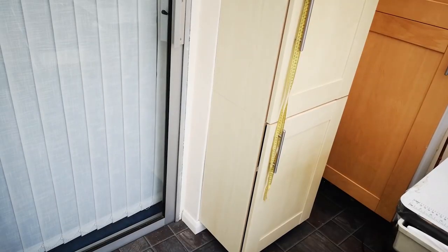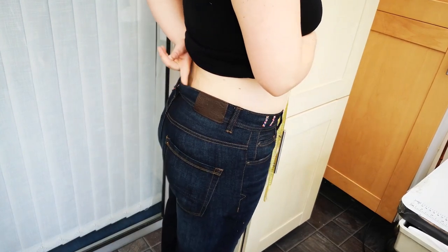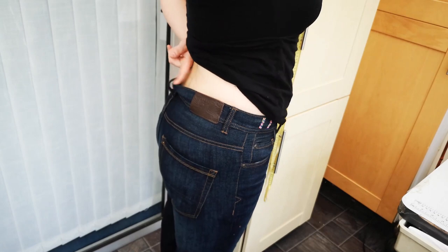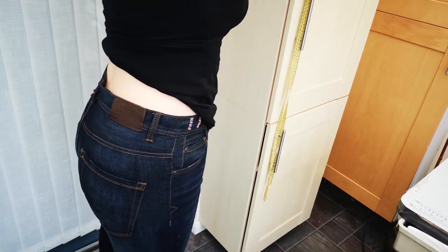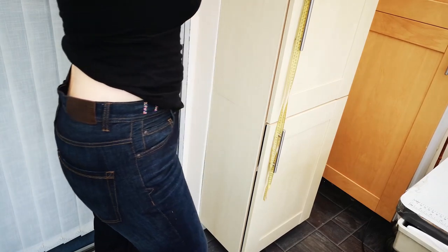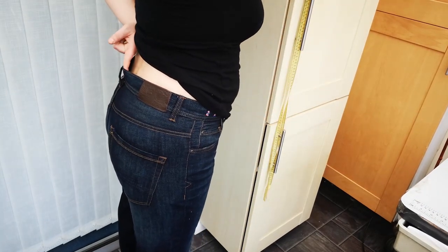The second thing is something that happens to a lot of people — and I had a question about it last week as well — which is when you have a gap at the back of the waistline. When you put your jeans on and you've got a gap in the middle of the waist, for some people there's more of a gap, for me it's not too big a gap here.